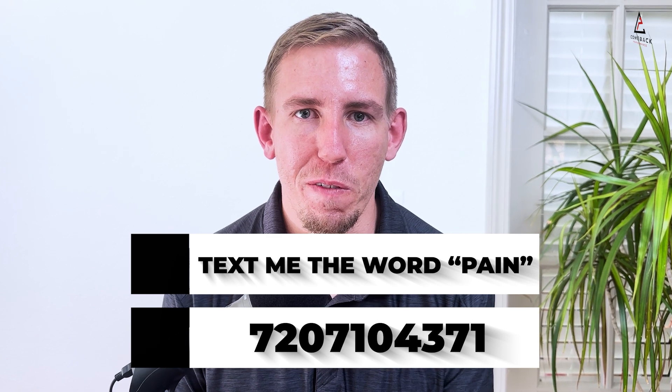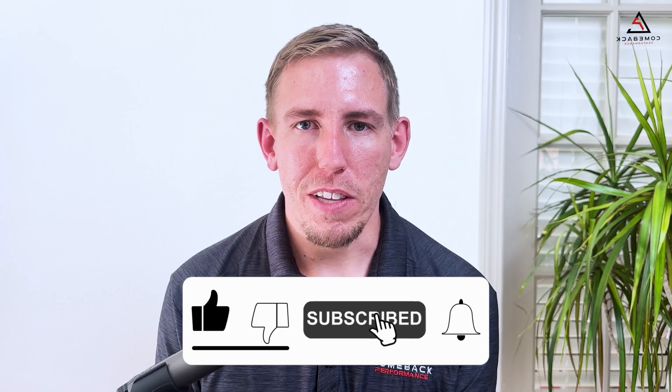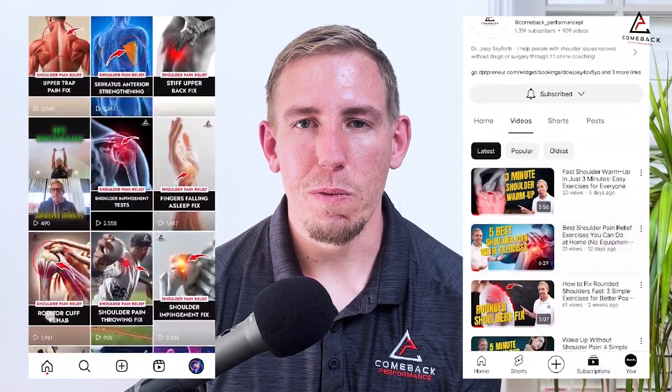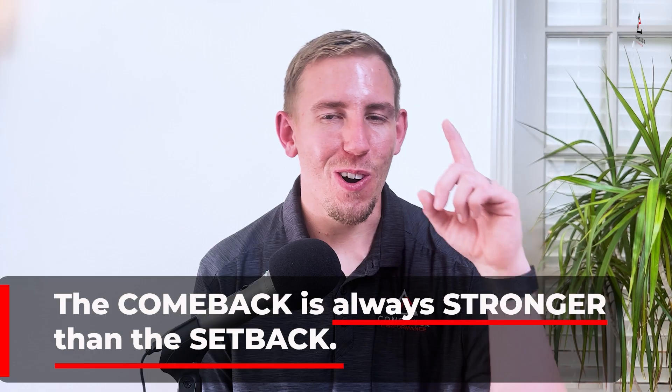If you are tired of basic PT, cookie-cutter exercises, and getting relief for only a couple hours or a couple of days, and you're ready to take control of your shoulder pain, then text the word PAIN to 720-710-4371 to get a tailored step-by-step approach on how to fix your shoulder pain. Please like and subscribe to the channel — we're putting out daily reels and weekly YouTube videos to answer all of your shoulder questions. At Comeback Performance, our mission is to help over a million people around the world avoid unnecessary imaging, surgeries, and injections, eliminate their shoulder pain, and get their lives back. The comeback is always stronger than the setback.